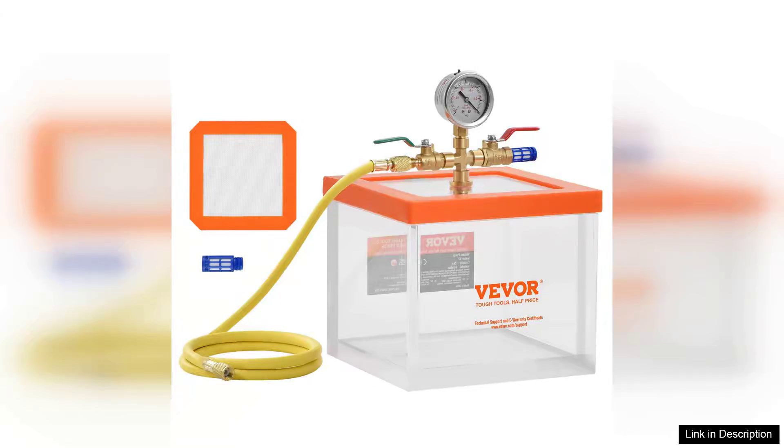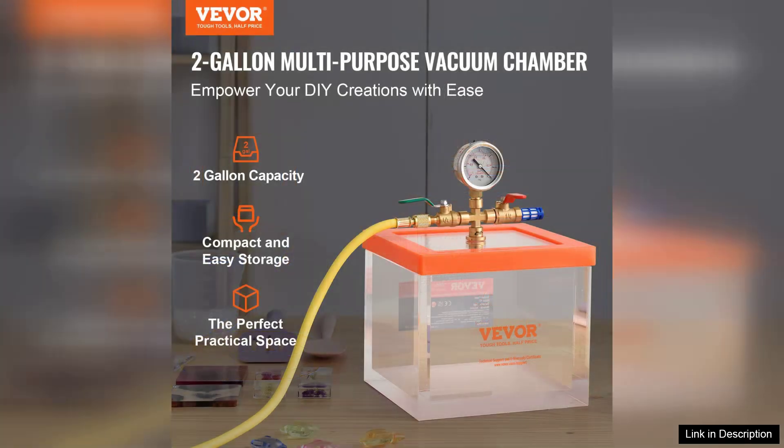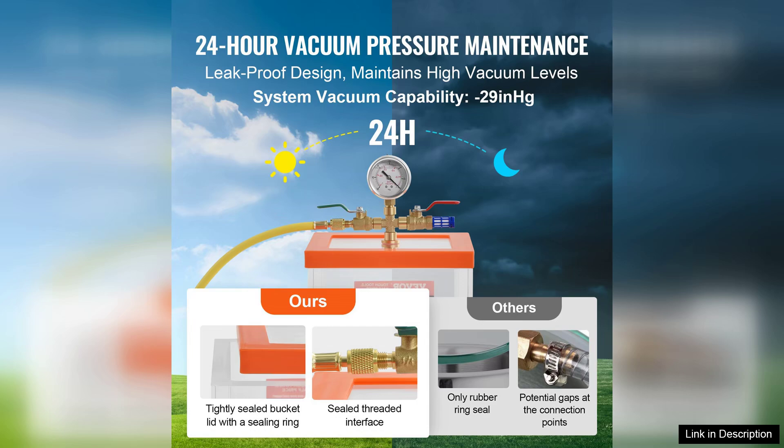The Vever two-gallon vacuum chamber is a remarkable addition for anyone involved in resin casting, degassing, or even food preservation. With a sleek and transparent acrylic design, this chamber not only looks modern but also allows for easy monitoring of the vacuum process.